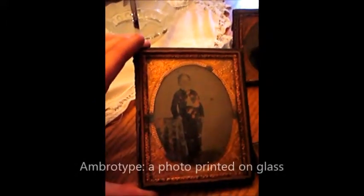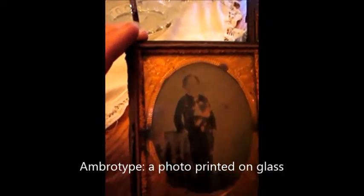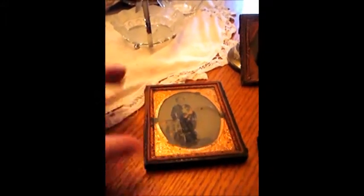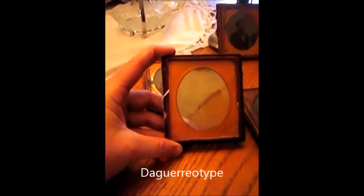The first kind we're going to start off with is an ambrotype. An ambrotype is a photo that's printed on glass. In this one you can even see that some of the image is flaking away and you can see the back of the case. These photos were kept in these protective cases because they were rather delicate.